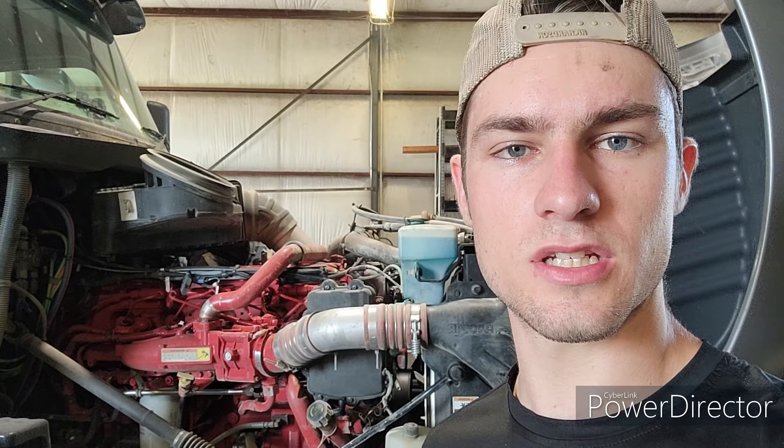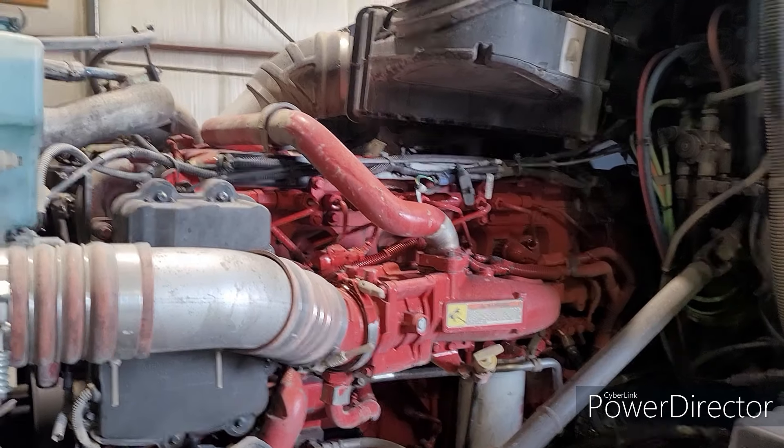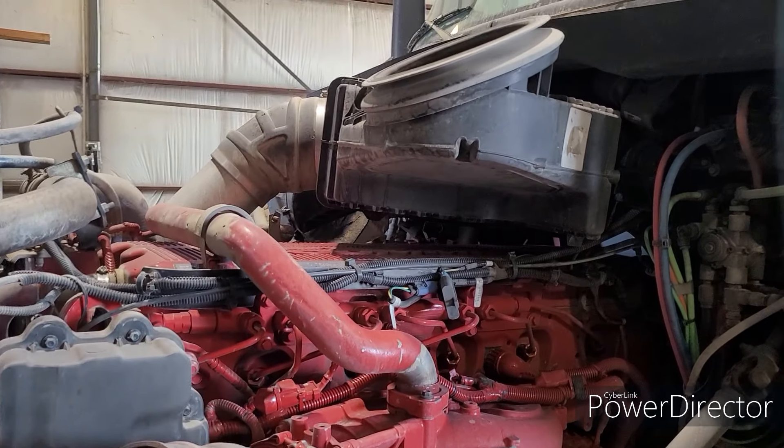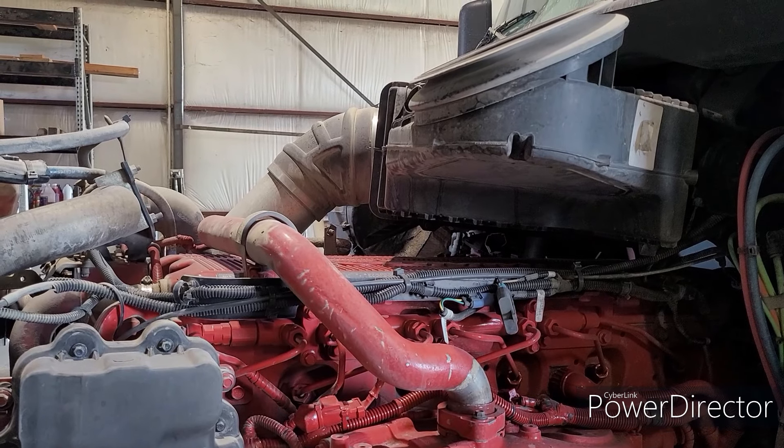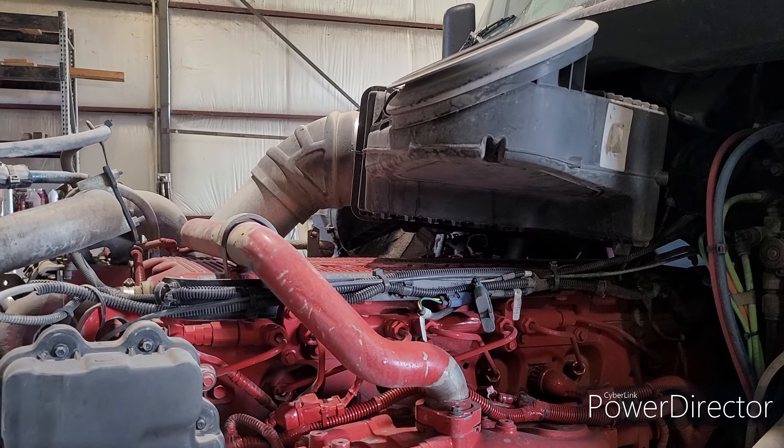Hey, what's up everybody. So today we've got a 2014 Peterbilt 579 with a Cummins ISX and it's getting coolant in the fuel. This is something that Cummins later went back and built a part for to get it fixed. You put rings inside of your injectors and buy a tool to press them in. Today we're going to show you guys how to get that done. First thing we're going to do is tear into it from the top and get to the injectors.